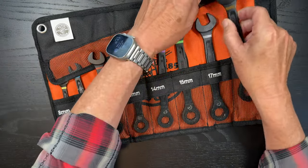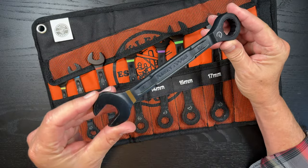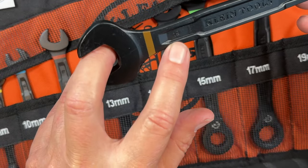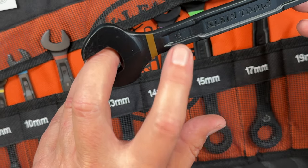The tools seem nicely made, they're not too heavy. One thing I will say is the ability to see the actual size on the tool itself — it's not that easy to do, particularly if the light is low, with the black finish.